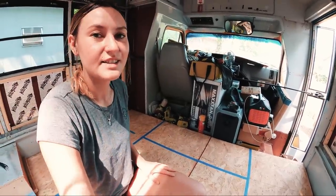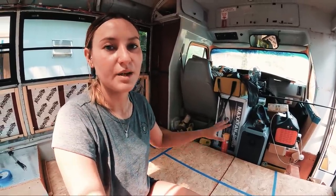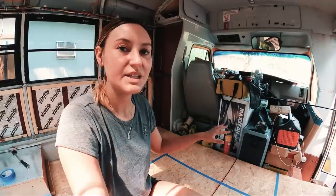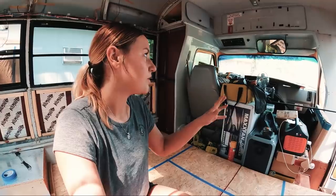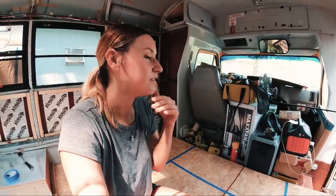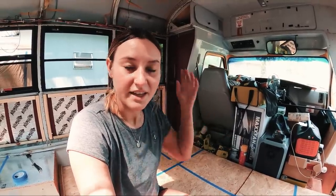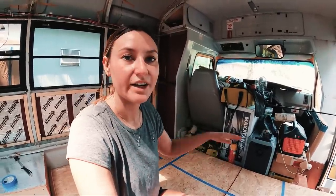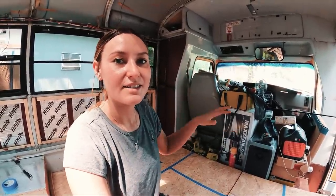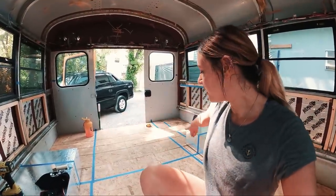One last thing on the front side: this blue spot marked out here is going to be a removable desk — a piece of wood I can connect between the two sides, or maybe one of those swivel RV desk things. It'll break down, but when it's up I'll have a proper workspace if I don't want to sit on my bed.